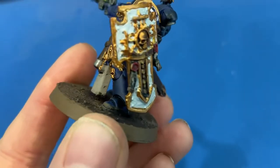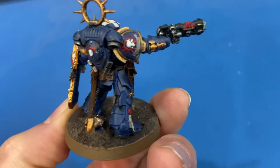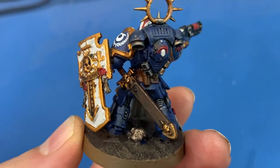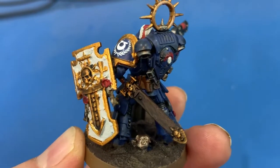Not worrying too much about that detail. We also painted the Necron skull there at his feet. I didn't go into a whole lot of detail on that — I probably could have done a little better, but you know, it's my first time.